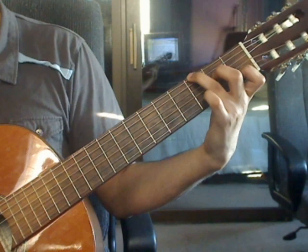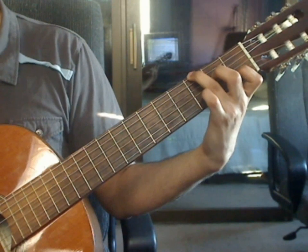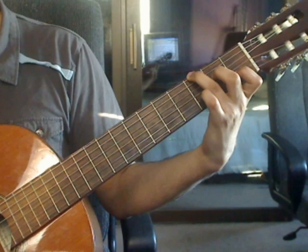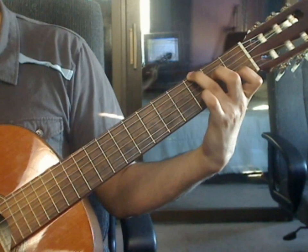Beats 3 and 4 are the same as beats 1 and 2. Beat 3: 6th string 3rd fret, 4th string 2nd fret, 3rd string open, 2nd string 1st fret. Beat 4: 1st string open, 3rd string open, 2nd string 1st fret, 1st string open.